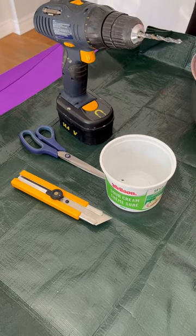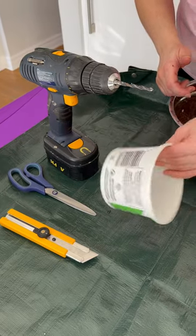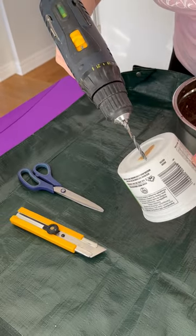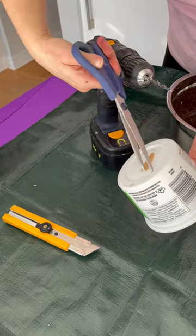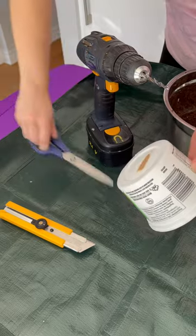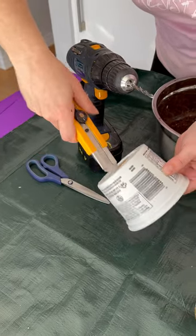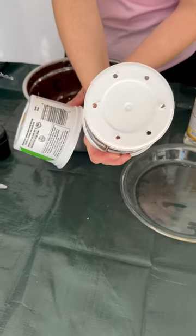If you're using margarine, sour cream, or yogurt containers for your pots, you need to make sure that there is proper drainage. You can do this in a number of ways: by drilling holes in the bottom, cutting with scissors, or using a box cutter to cut through and make holes. And this is what it would look like when you're done.